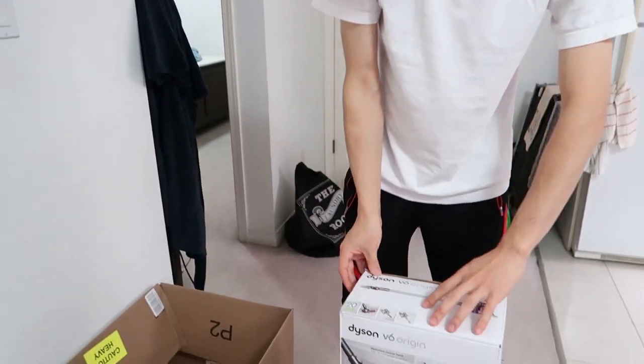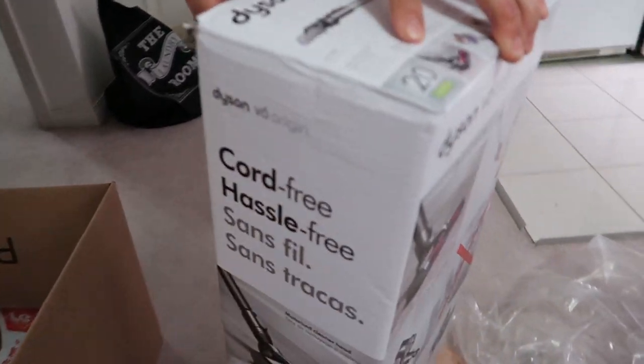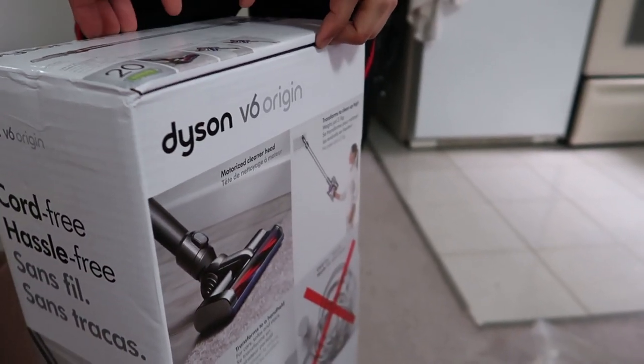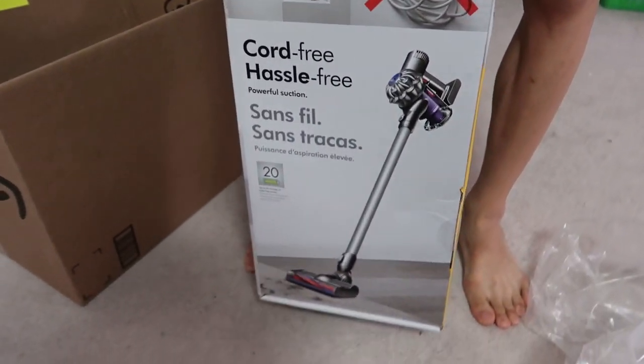As you can see I just woke up, today's a cleaning day and we got something special in the mail. It's the Dyson V6 Origin, on sale online. Always wanted one.